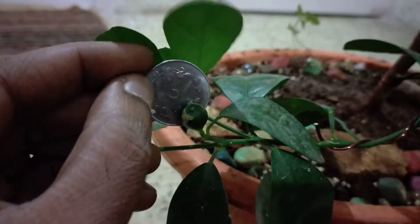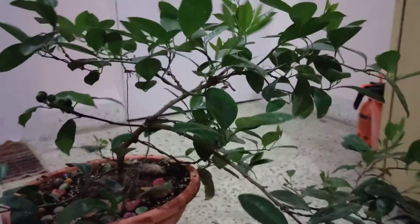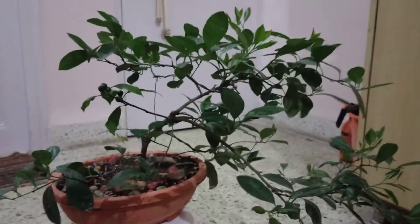I am just waiting for them to ripen, and once they ripen I will also show you the contrast with the tree. I think that will really be good.